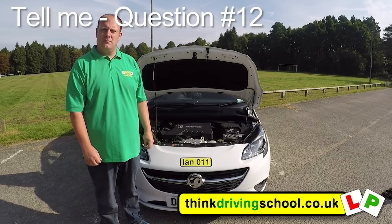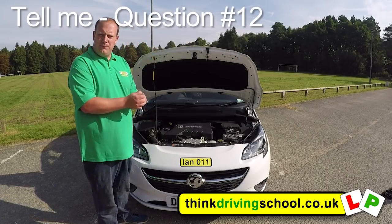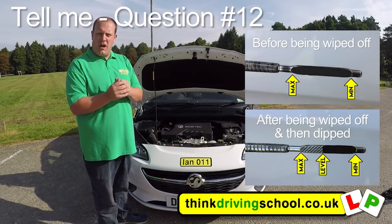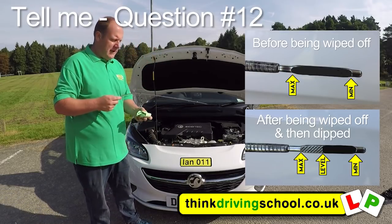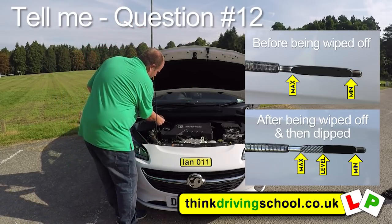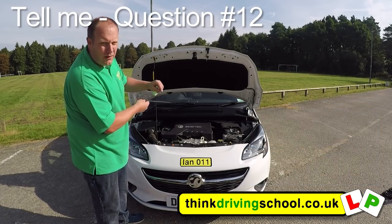Can you tell me how you'd check the engine oil level please? The engine oil dipstick is here. We'd pull it out, wipe it off, put it back in again, then pull it out and check between the minimum and maximum marks. We've got a cloth here so you wipe it all the way down — be very careful because it can be quite hot. I can see it's about just over half full.